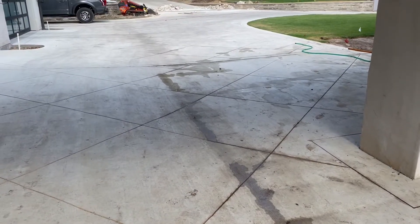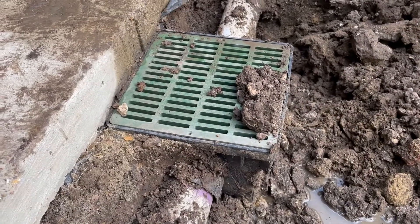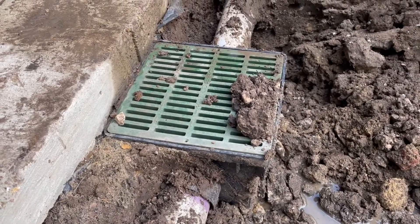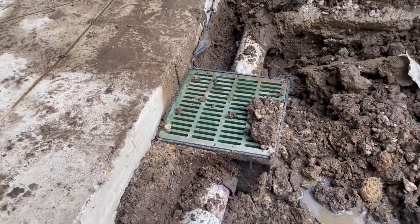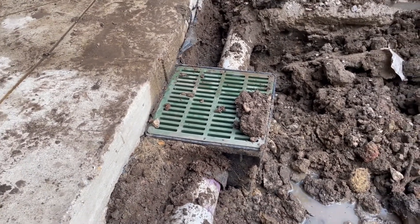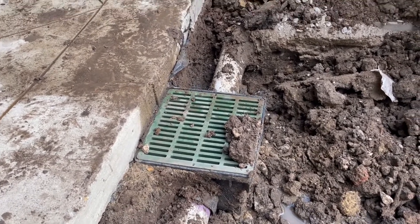As you can see from the previous video, the amount of runoff from this driveway was way more water than this little 12-inch box could handle. The drainage installed by the contractor before us on this property was completely inadequate, and so we were tasked with basically vamping up this drainage to handle a storm.